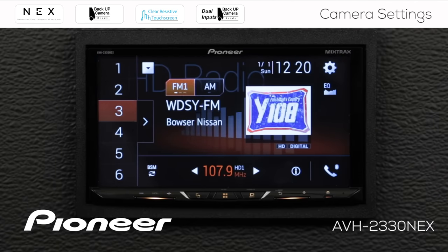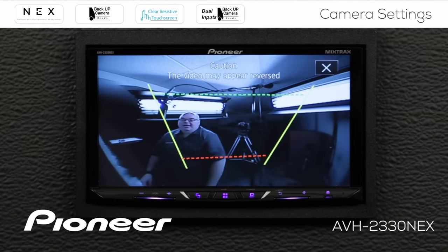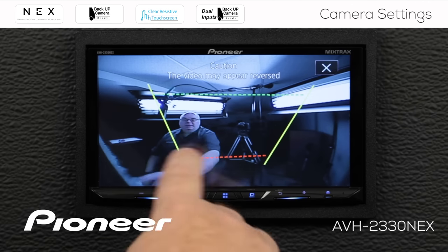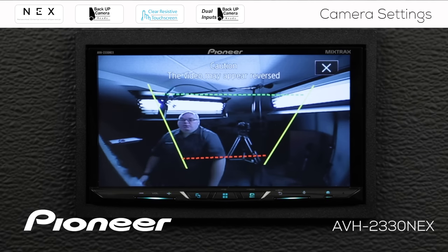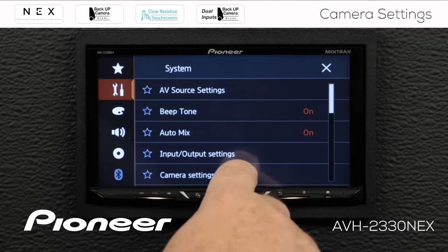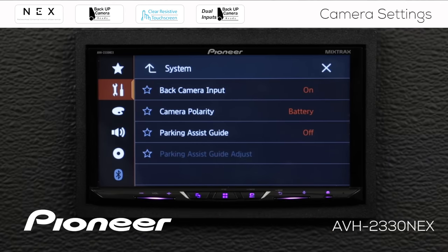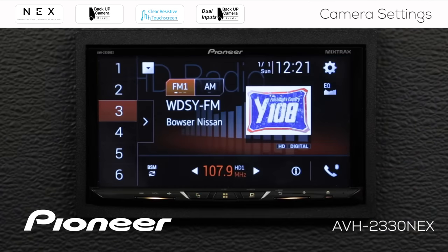Now we'll put the vehicle in reverse and you can see the parking assist lines have appeared. If you use a camera that has its own parking assist lines, you can make the receiver-generated lines go away easily. Just go back into settings, find camera settings, and switch the parking assist guide off. That way you can use the lines generated by the camera rather than those generated by the AVH receiver. When you're done making adjustments to the camera, hit the X to escape.